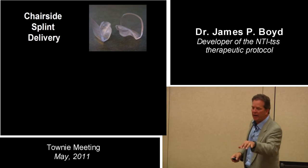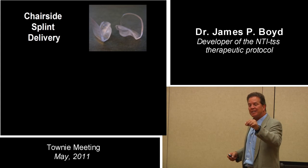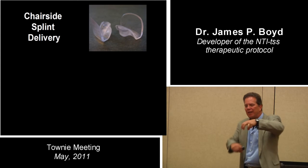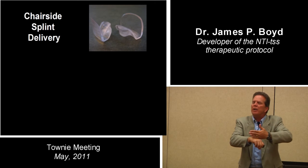The problem with making NTIs is sometimes the opposing teeth are not cooperating — one's long, one's short, which bugs me. What I want is slipperiness. I want lack of friction. I don't want steak knives slicing into my NTI device. I want big fat butter knives on there.